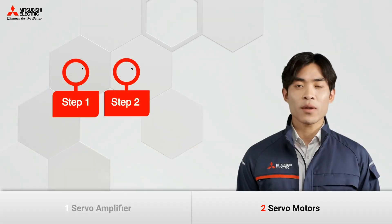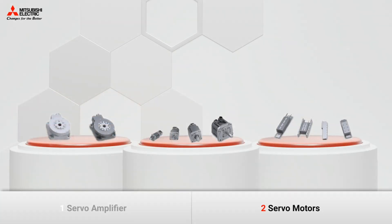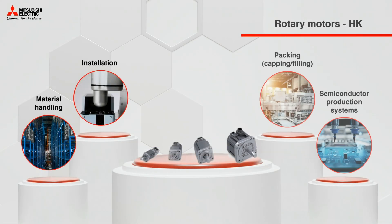If you already know the power of your motors, head straight to the FA Integrated Selection Tool to select the right components. If you do not have such technical details at your fingertips, let's have a more general look at rotary servo motors — they are used in a number of various applications.